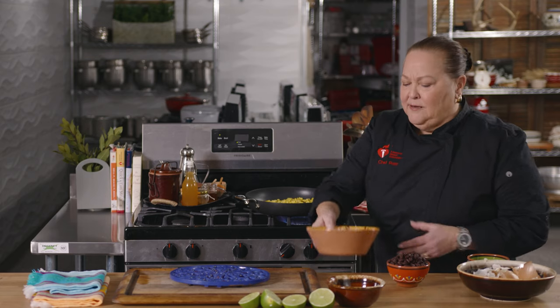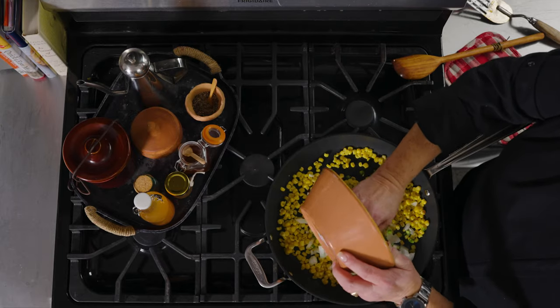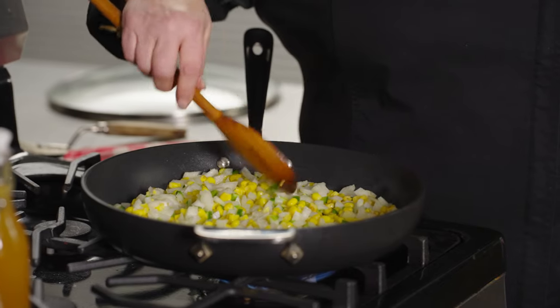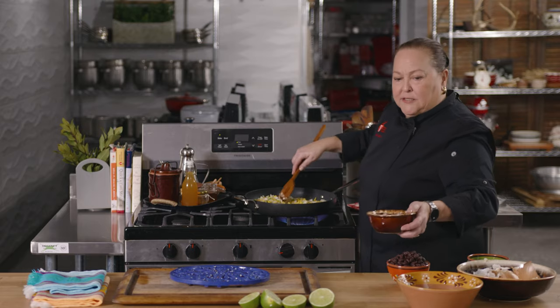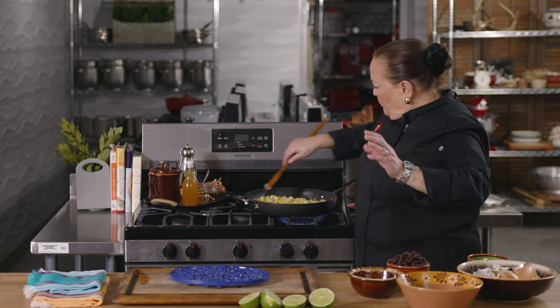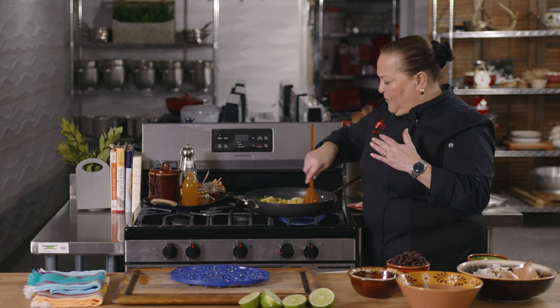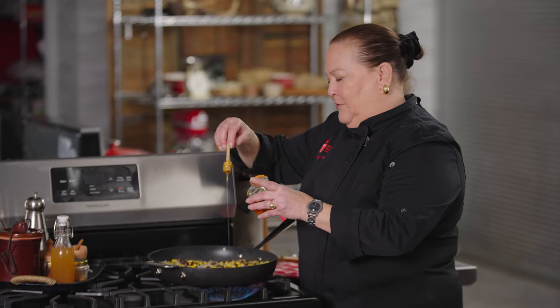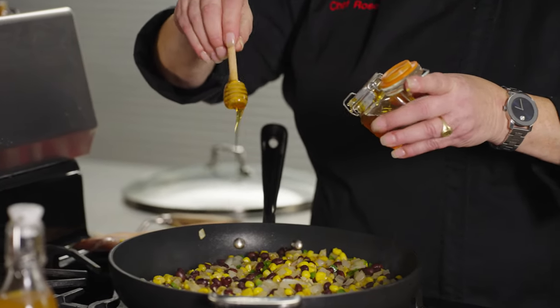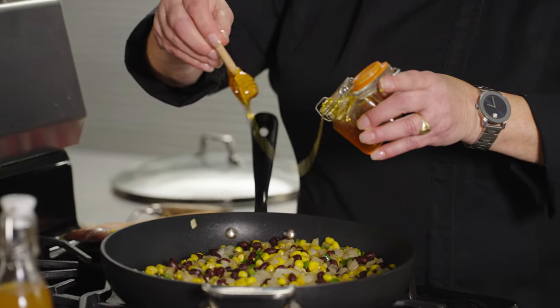I'm going to go ahead and add my onions in now, and my jalapeños. I'm going to hold off on the garlic until the end. I feel like my onions are just a little bit more cooked — ready for garlic. This is definitely going to need a little bit of liquid, so I have a little bit of water ready and a little bit of apple cider vinegar, which is kind of awesome. Add my beans. Here's my apple cider vinegar and a little bit of honey — just a little. If you don't like honey, sometimes I'll use agave.